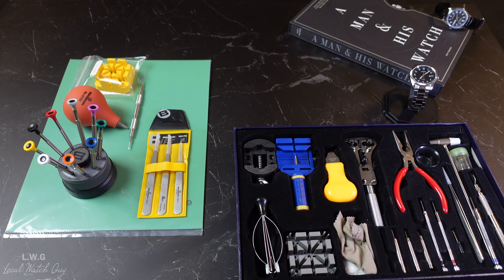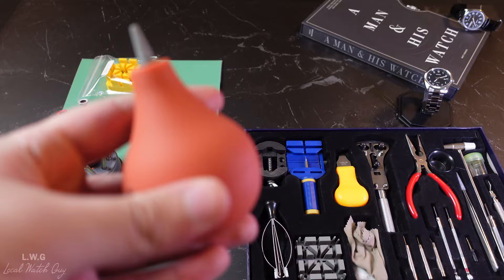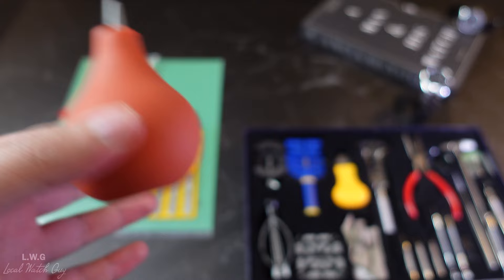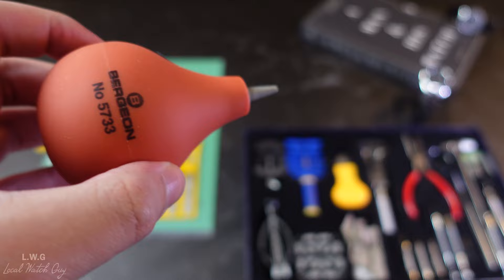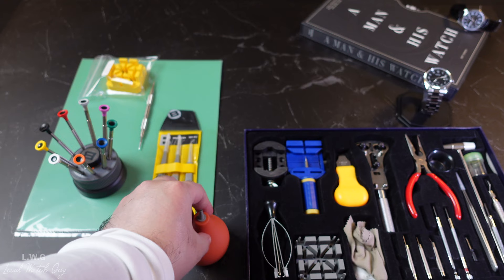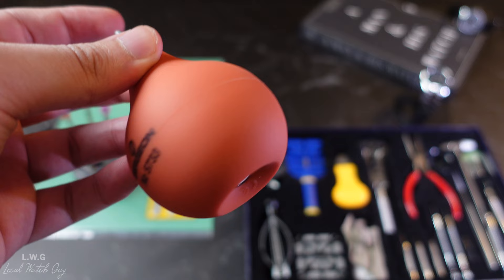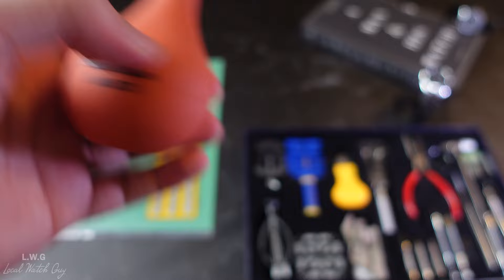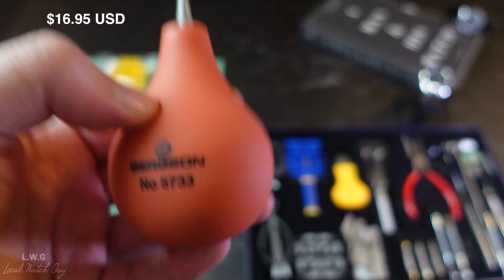Next, we have the Bergeon 5733 Deluxe Rubber Dust Blower. This is a very important tool for any watch collector or anyone who has jewelry — great for getting particles and dust away. Another tip: even if you're doing macro photography or videography, this will handle stubborn particles of dust just fine. It has a flat bottom so you can place it on the table without it rolling, and a very precise direction of airflow. This was roughly around $16 or $17 from Esslinger.